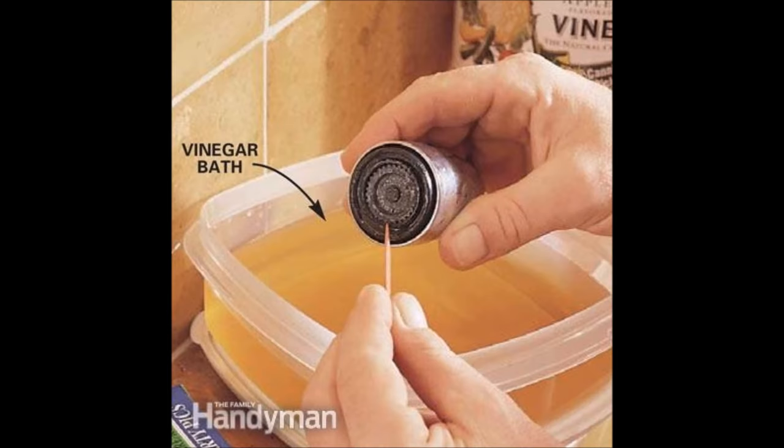Tip 6: Detach your shower head and give it a good vinegar soak to descale it and unclog any plugged jets. On regular cleans you can use a plastic bag trick, which works very well. But once or twice a year, a full descale can help with water pressure and flow.